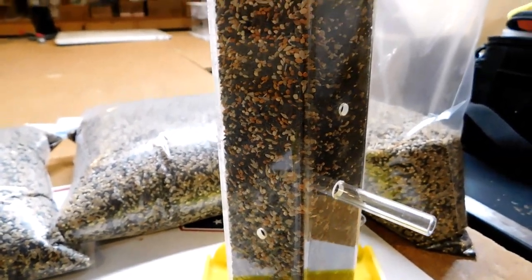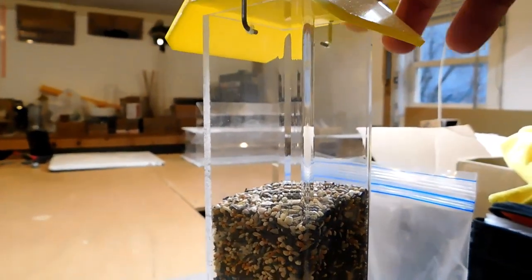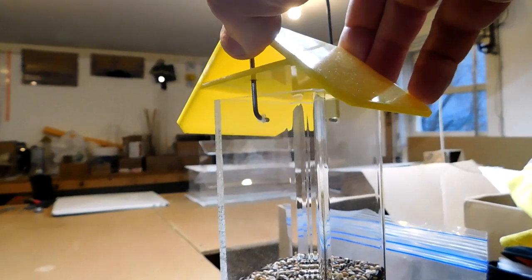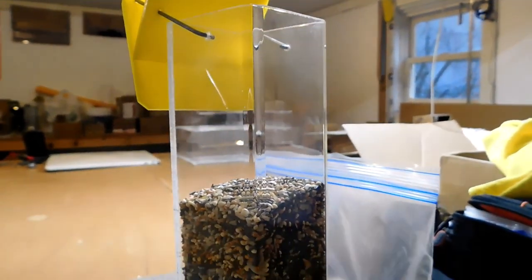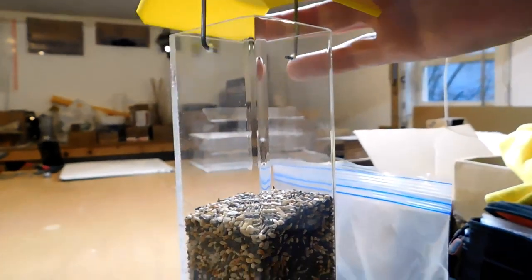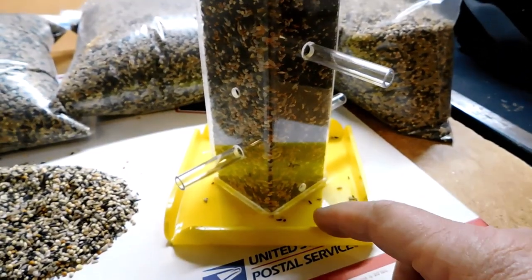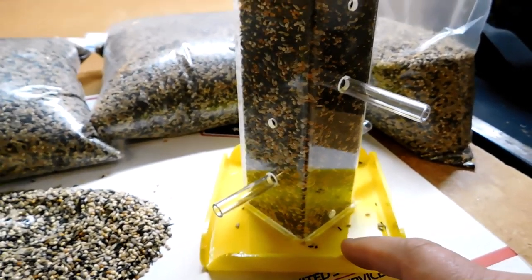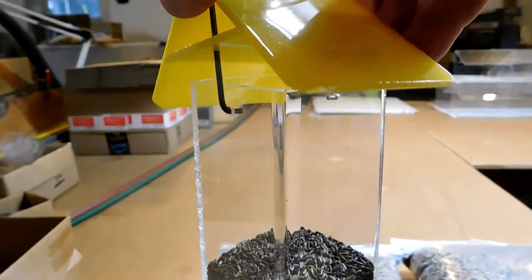This is our TO2 finch feeder and I have it full of what we're calling our Finch Feast mix. It looks really attractive in the feeder. The way you fill it, you just lift the top up and it rotates right out of the way so you've got easy access. When you push it back down it totally seals the top, so you're not going to get any rain in there. It's got an attached tray so any seeds that get dropped will have birds landing on it.